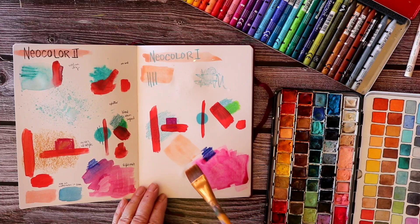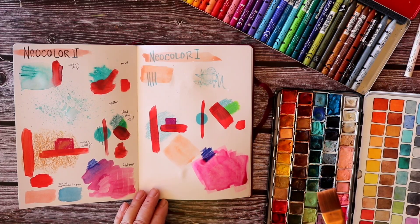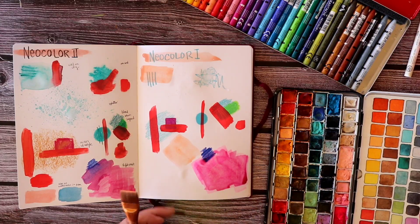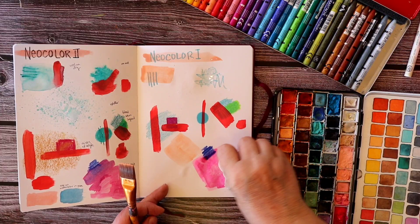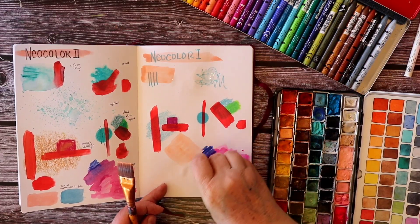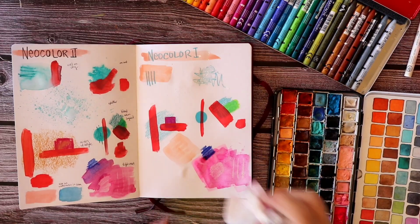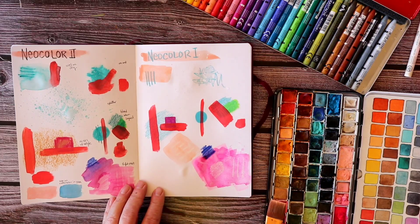I'm going back to the resist idea again because I'm still surprised there wasn't more of a resist effect. So I'm trying it with the Neocolor 2 as a resist. I'm also going back to that watercolor patch and blotting some of the excess water off — that does pull out a bit of that resist appearance. So interesting to know: there is definitely a little bit of a resist, but it's not quite as strong as I expected.